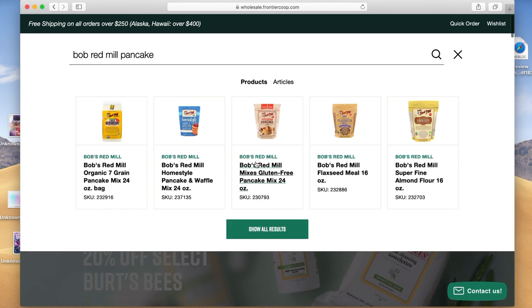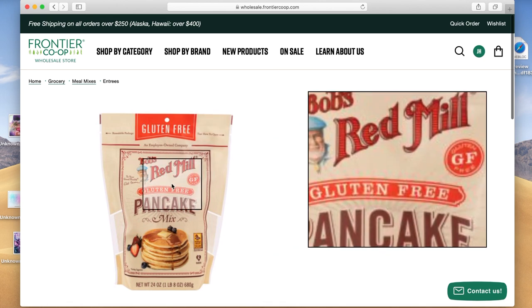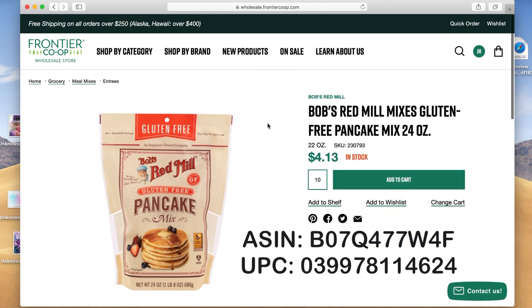Some products should come up and the one we're looking for is Bob's Red Mill Gluten-Free Pancake Mix, 24 ounces. Click on that — it's in stock and it's only $4.13. You will need to order at least 10 of these items; that's the Amazon rule. Click in the box, put 10, then add to cart. I'll put up the ASIN and UPC for this product so you can double check it's selling on Amazon. That's your grocery item.